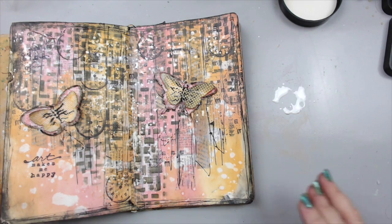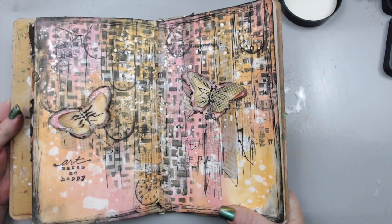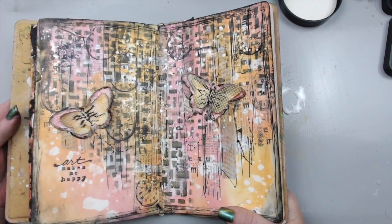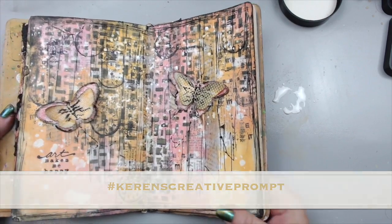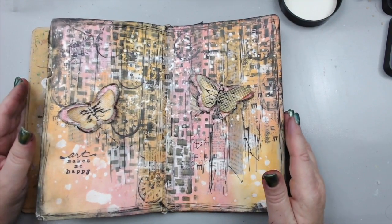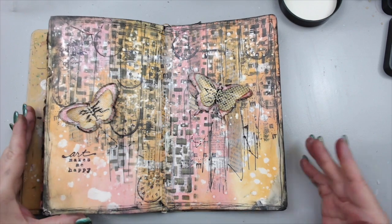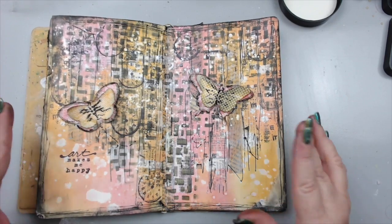This is how I created this page using old products. I really hope you like it and you get to search around your room for something that is older — basically nothing from this year if you want to be challenged. I hope my prompt inspired you, and if it did, please hashtag me at Karen's Creative Prompt. If you haven't yet subscribed to my channel, please subscribe and give it a thumbs up if you like this video. I'd love for you to join my Facebook group, and if this inspired you to create something, please share it in the Facebook group or on Instagram. Hashtag me so I can share it on my social media as well. Thank you so much everyone, and have an amazing day. Bye.